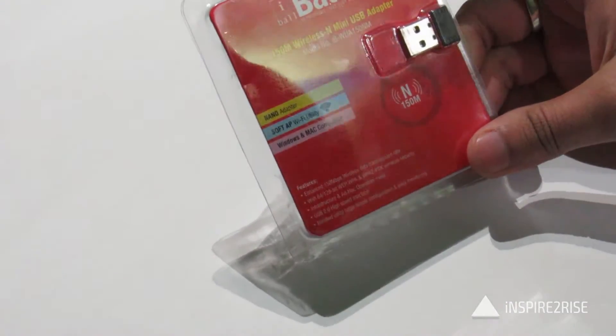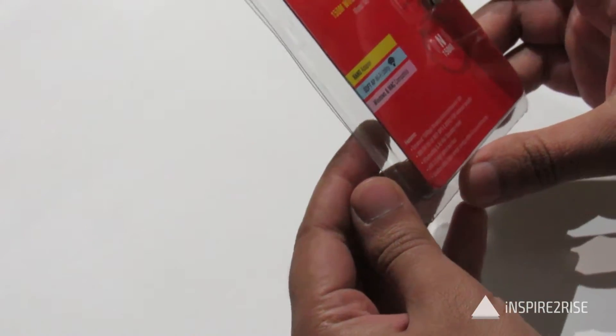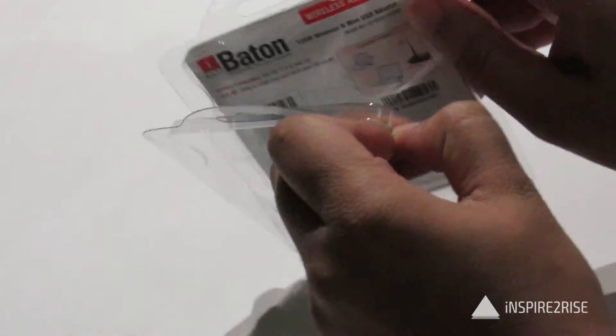Let's just unbox the iBot. It's a wireless mini USB adapter with a range of 150 meters and it can allow you to convert your non-Wi-Fi computer into a Wi-Fi enabled computer.